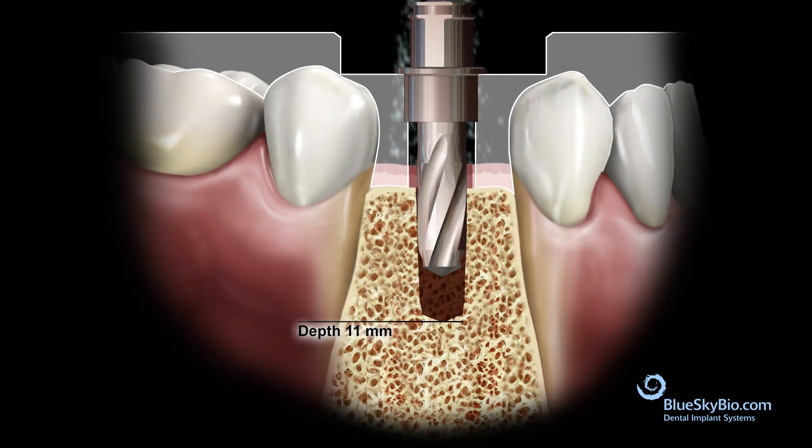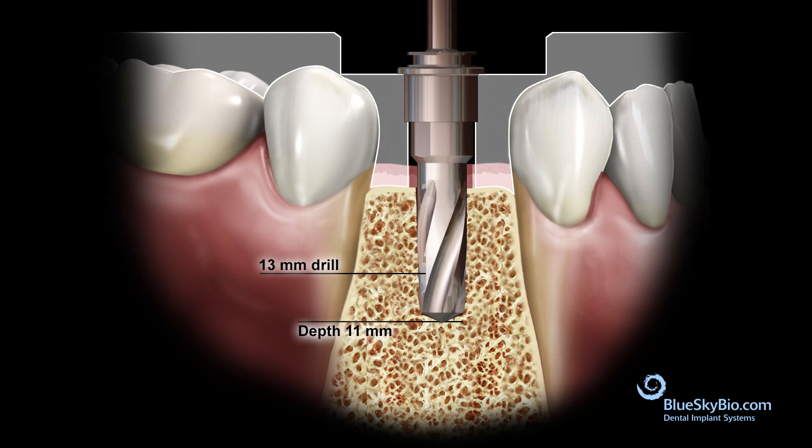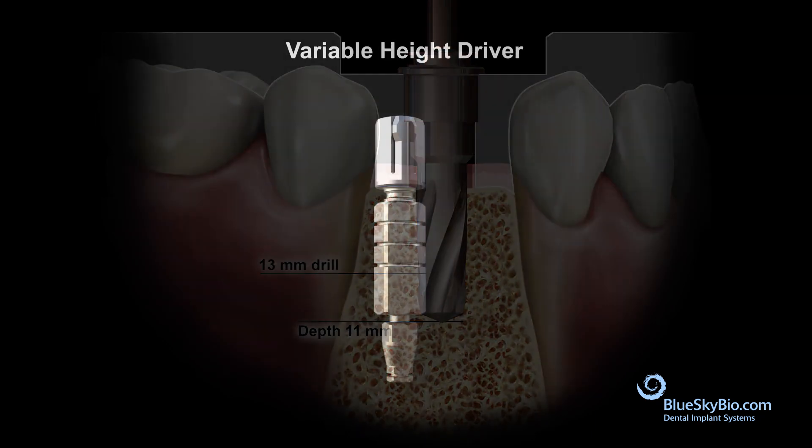Be aware that increasing the offset by 2 millimeters will effectively shorten all the drills by the same amount that the offset was increased. Once the full osteotomy depth is reached, it will be necessary to use the variable height driver to place the implant to the correct depth.